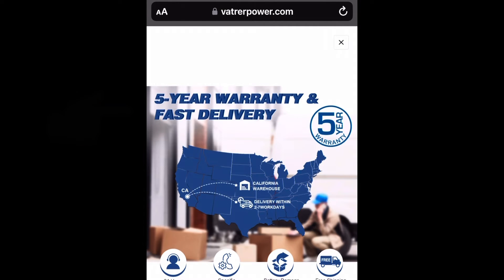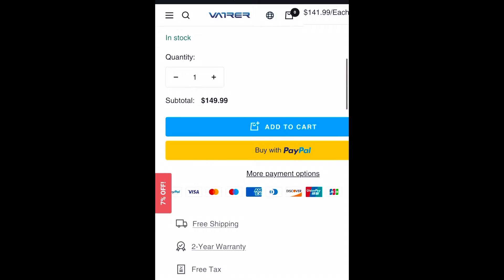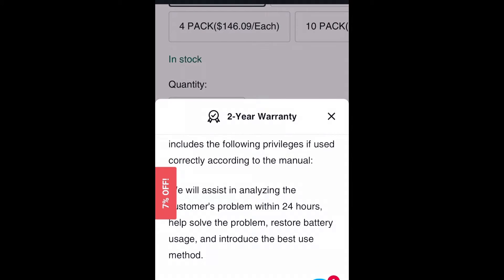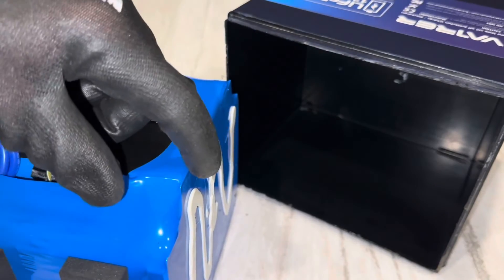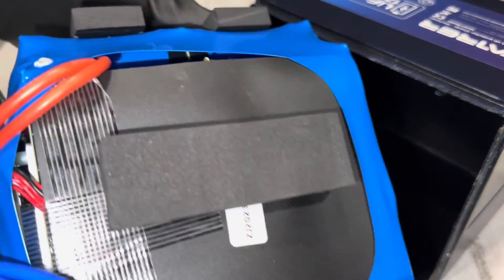They're showing a five-year warranty on the website, and the manual also says five-year warranty. But if you look at the fine print down here, it's only showing a two-year warranty — so another misleading claim, or an error on their part. It's in the manuals, it's in the warranty. And the battery has low temp protection plastered all over it. The adhesive to hold the battery pack down in the casing didn't grab very well — plenty of foam around it, just wanted you to be aware.